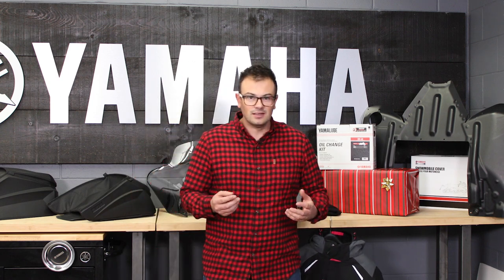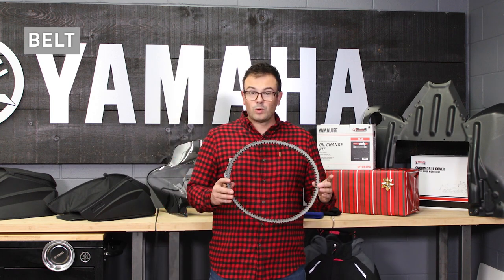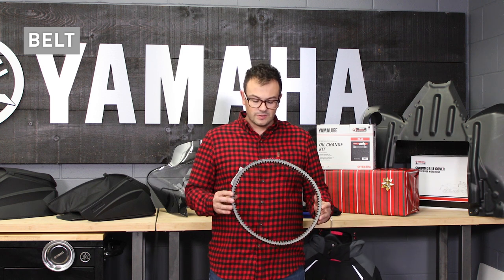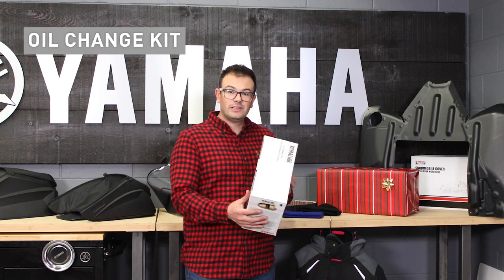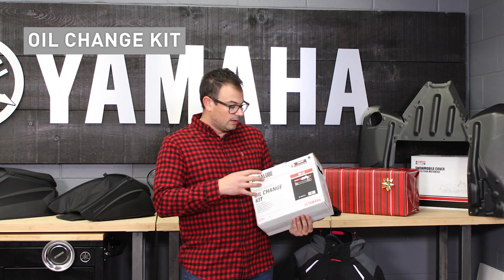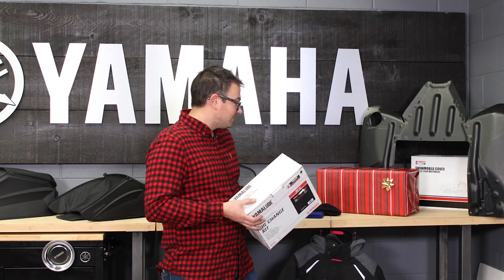Then we get into some more of the essentials. For the snowmobiler who's going to do DIY work in their own home garage, things like an oil change kit and spare belts are always really important. The HAP belt is for Sidewinders and SR Vipers — it's always important to have one as a spare if you're snowmobiling this winter. Oil change kits come with everything you need to do service on your vehicle: oil, a filter, everything to get ready for the upcoming year. I typically like to do it before the season — if any moisture has gotten into the oil over the summer off-season, storing in different temperatures, it's a good idea to change that oil before you go into the upcoming season, then you know you're all ready.